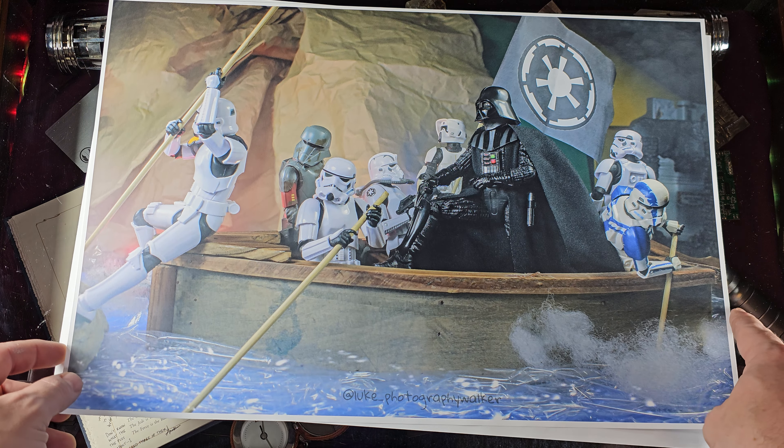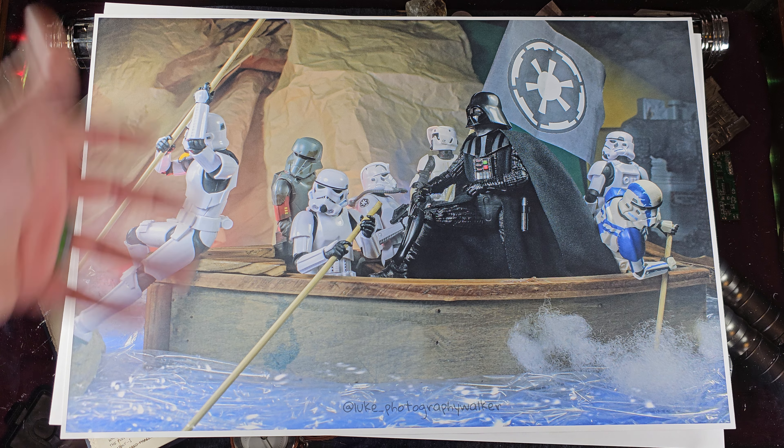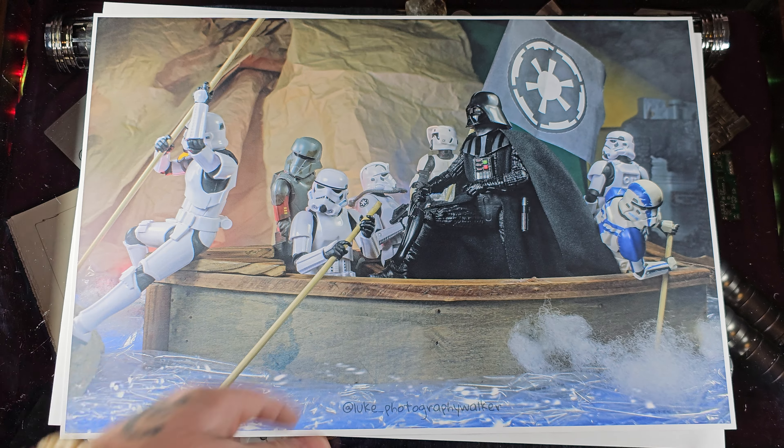Next up, we have a poster of Darth Vader crossing the Delaware River. This is one I did recently, inspired by the very famous painting of George Washington crossing the Delaware River. I know what you're saying — the Sith are the bad guys and George Washington was a good guy — but Darth Vader just looks too cool in a boat surrounded by stormtroopers. I actually picked this boat up from my mom's house when I visited last month.